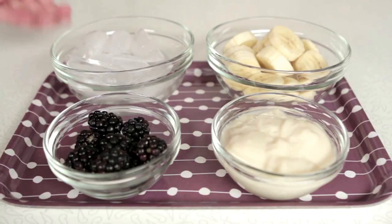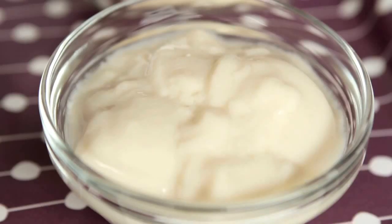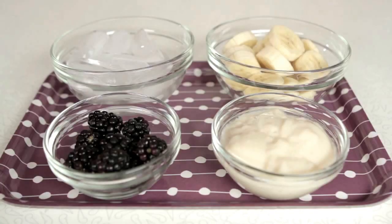We are going to be using ice cubes, one banana, half a cup of soy yogurt, and a half a cup of blackberries.